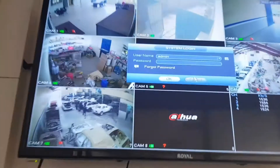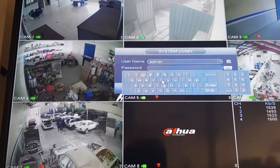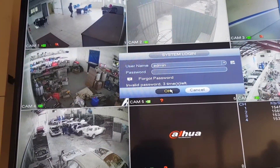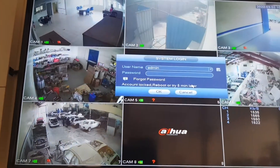Hello guys, today I'll show you how to reset a Hoa DVR password. As you can see, this admin password — the client doesn't remember the password at all. I'm trying to key in just random figures but it won't accept at all. So guys, let's get started.